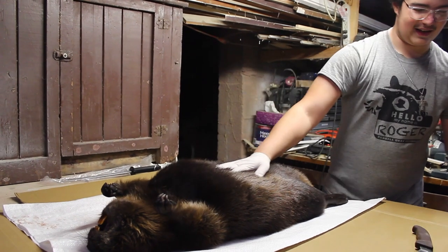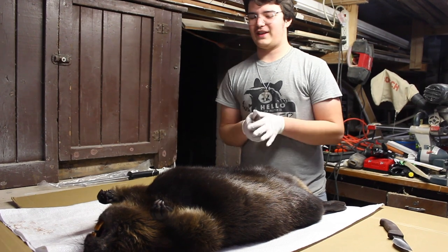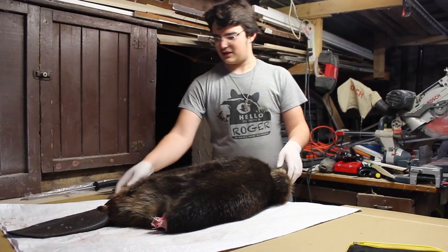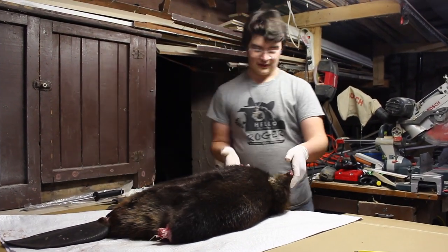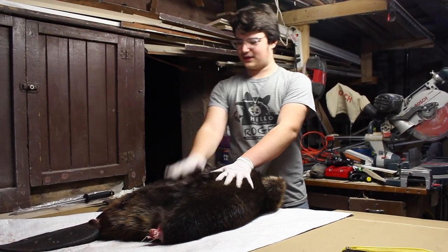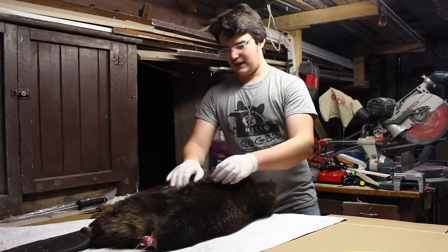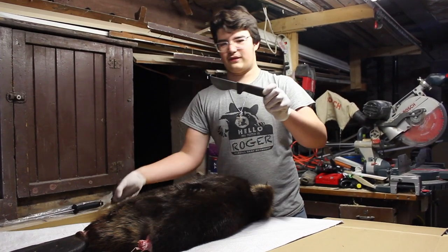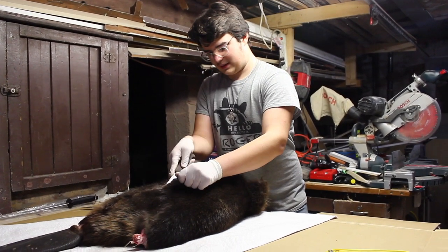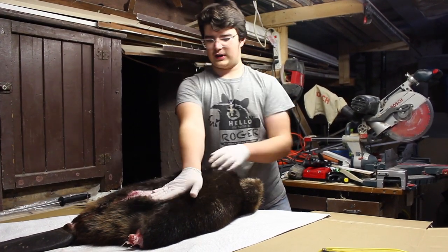We've got the beaver here in my friend's basement about to get him skinned up. I'm not going to show most of this because YouTube doesn't really like it. Beavers are skinned differently than coyotes and fox — they're not case skinned, they're open skinned. We cut them down the middle up to the chin. We ringed around the tail, got the back and front legs off, then went up the middle and split it. This beaver knife has more of a rounder blade — you just start peeling it back and opening them up.